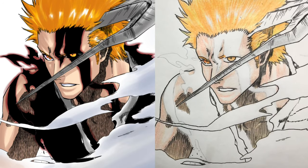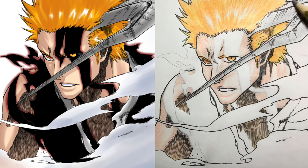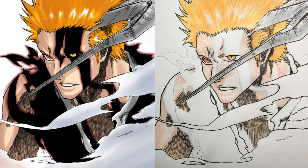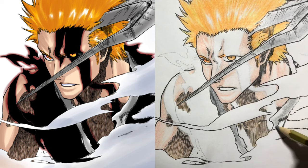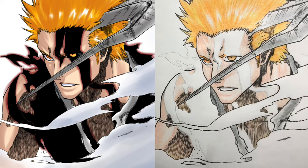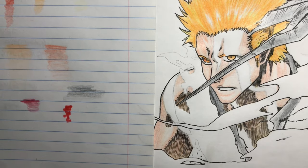But anyway, the horn was pretty simple — I just grabbed a silver and made it darker on the outside of the horn.